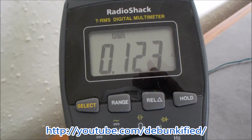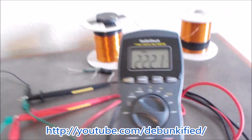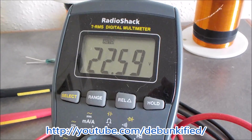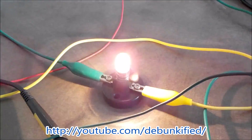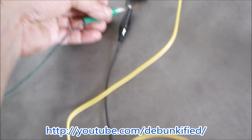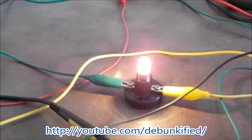Here we're pulsing our incandescent bulb. I've got the current running from the capacitor being pulsed through into the bulb, and that's 123 milliamps of current. Our voltage is right around 22 volts — looks like between 20 and 22 volts. This light bulb is only supposed to be a 14-volt bulb, so I have another bulb here to show in comparison.